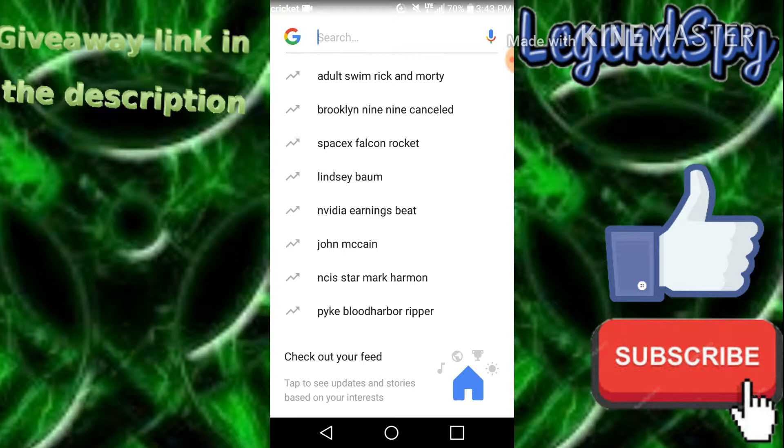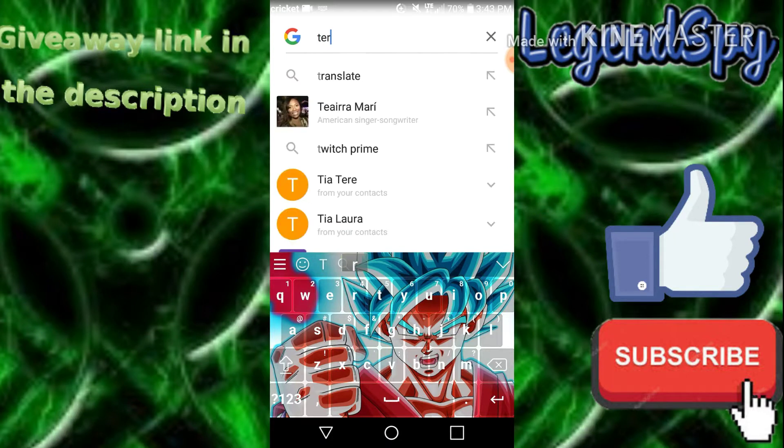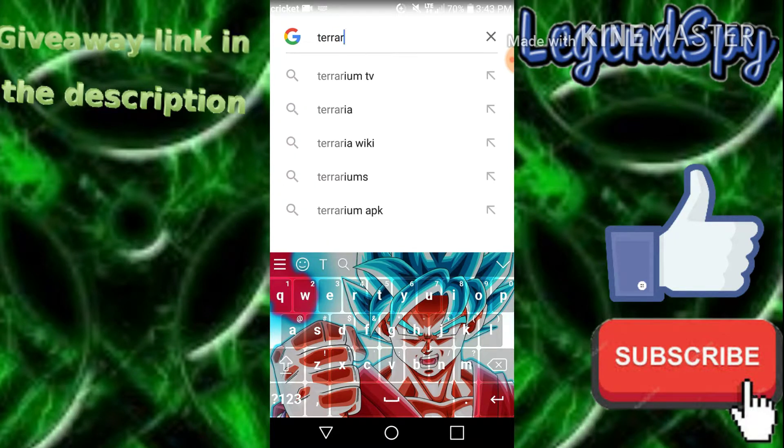Go to your Google, Chrome, or whatever internet browser. This works on tablet, computer, and also your phone. Type in Terrarium TV — as you can see right there — and click on that.